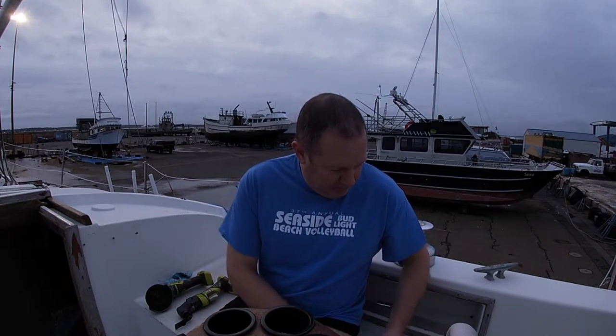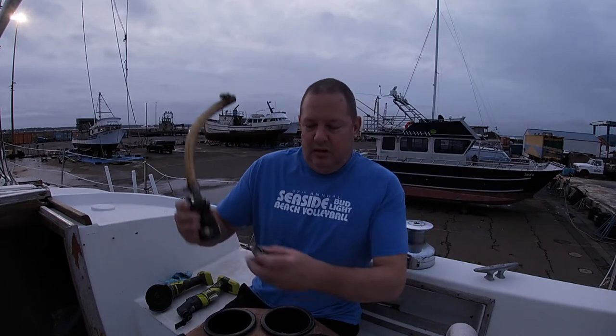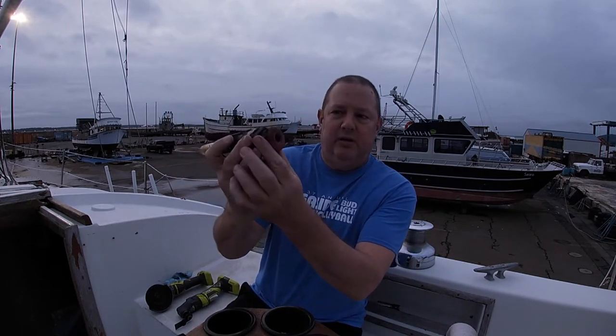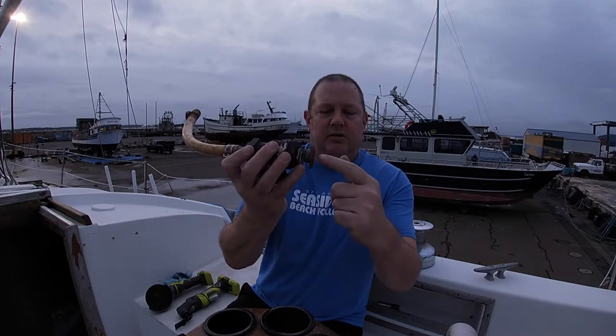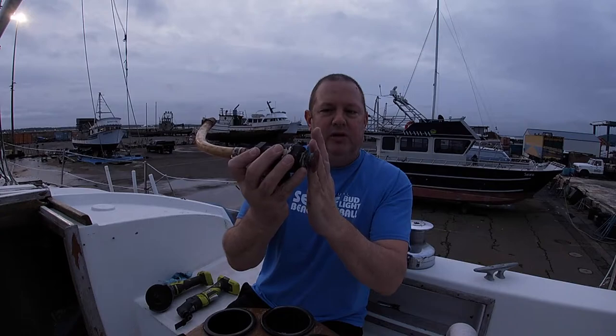Today I'm talking about how to remove the through-hole fittings. In my boat I had a through-hole fitting here — this is where the water comes in. This is where your boat is, and this valve here is your seacock valve. Pretty simple.